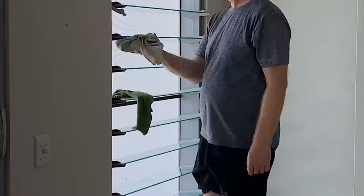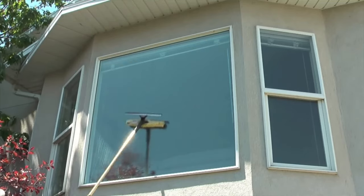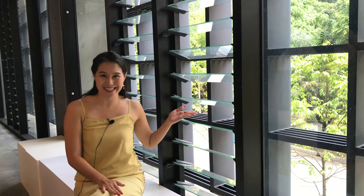The best part about this is that you can clean all your windows from the inside of your house. So if you live in a high-rise condominium, apartment, or even a work building, you don't have to worry about going outside to clean your windows. But if you live in a landed property, there's no harm cleaning your windows one time on the inside and one time on the outside.